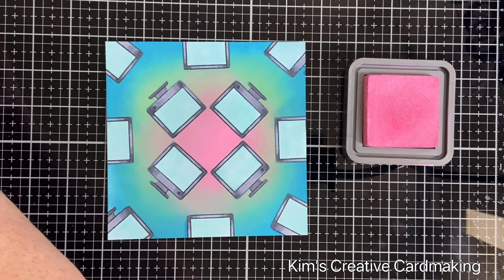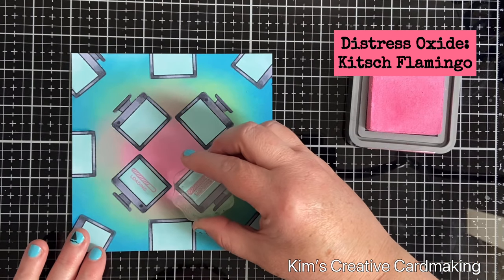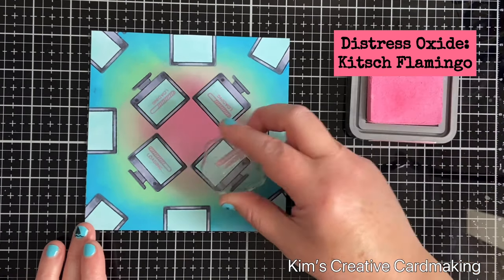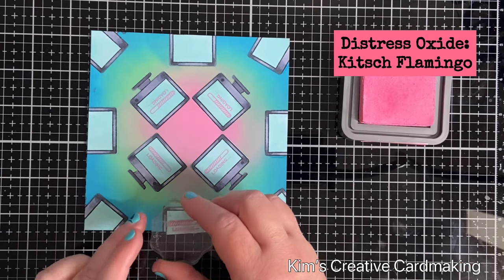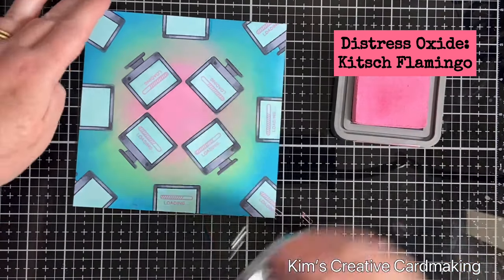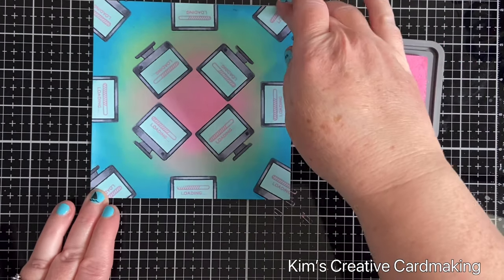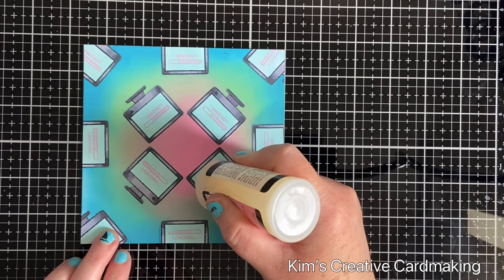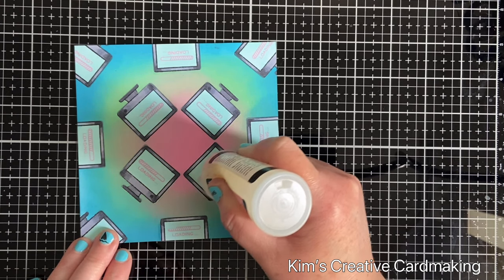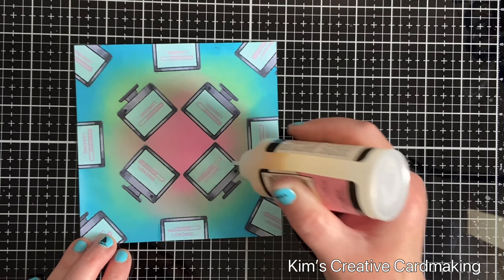Now to make this look even better, I'm going to use the tiny little loading stamp from the same stamp set and stamp it with Kitsch Flamingo distress oxide ink. If your ink pad is getting a little dry you might want to use a stamp positioner for this, but my ink pad is quite new so it's got lots of ink. Once I'm happy with the stamping, I'm going to make my monitors more realistic by adding texture using Ranger Glossy Accents, spreading it evenly and getting rid of any air bubbles.